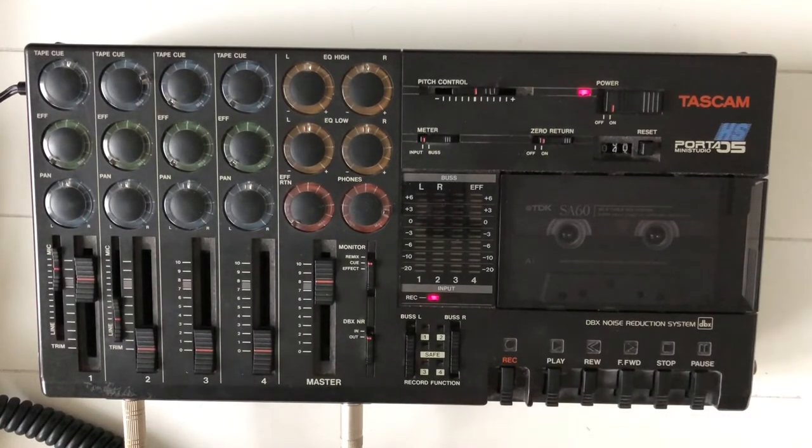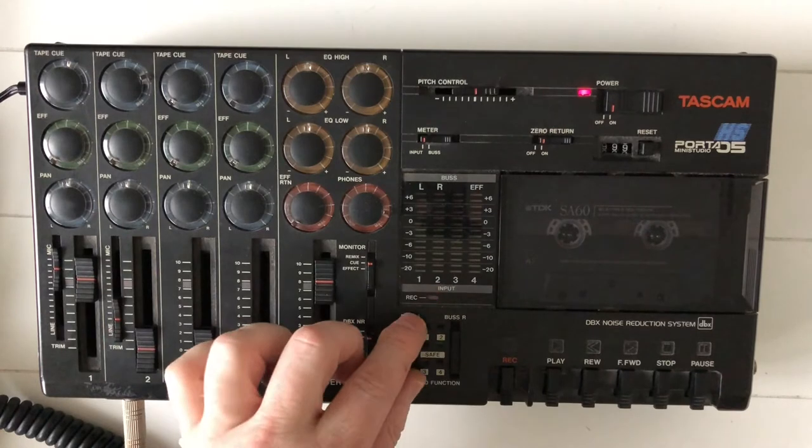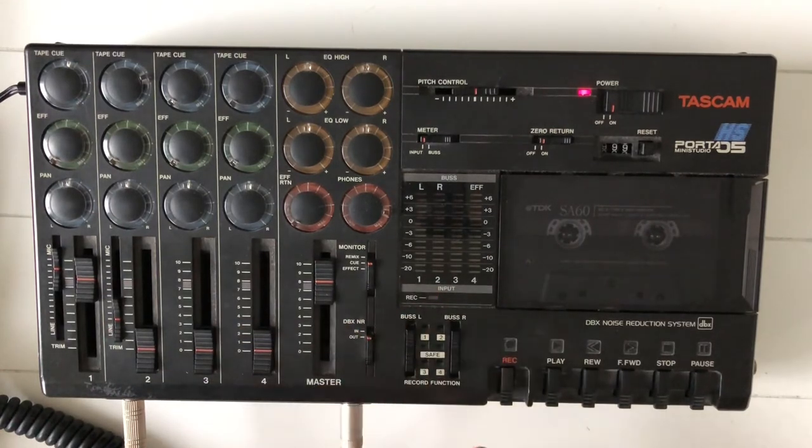Okay. That was kind of not recorded too well, but as I said earlier, it's just for a guide. So I'm putting Bus Left to save again, and I'm recording the real guitar track on track 4.